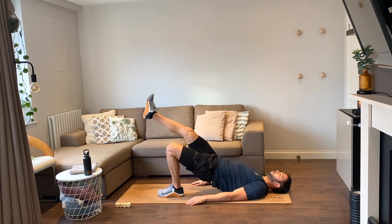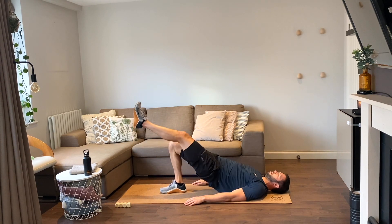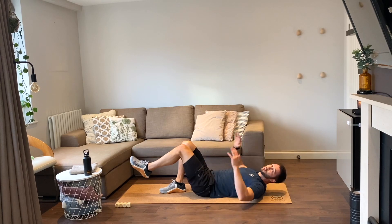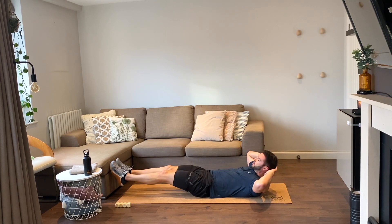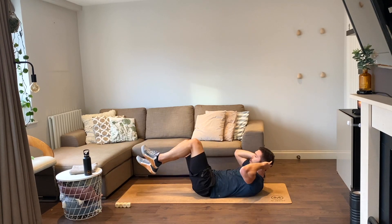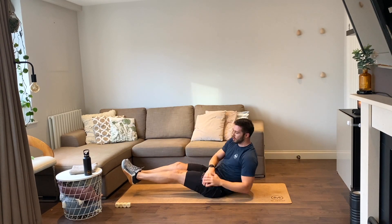Two reps, let's go — one, two. Swap it up — one, two. On your backs, we have bike crunches — hands behind your head, opposite knee, opposite elbow. Two reps, let's go — one, two. Now get up on your butt, Russian twists, let's go — one, two. Easy!